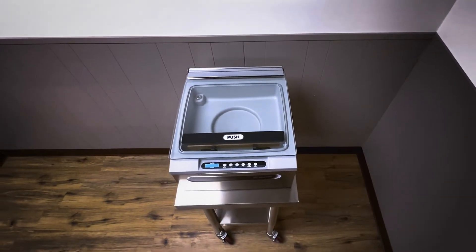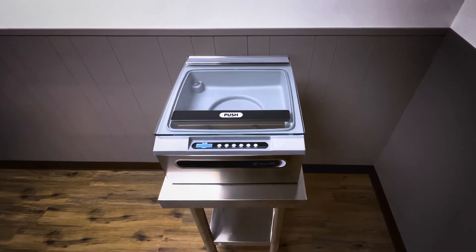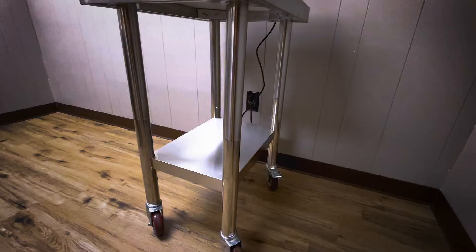Today we have a JVR Vac 100 chamber vacuum sealer. We are going to go over how to change your vacuum pump exhaust filter.